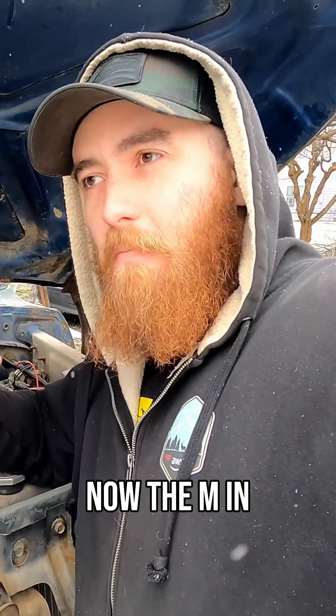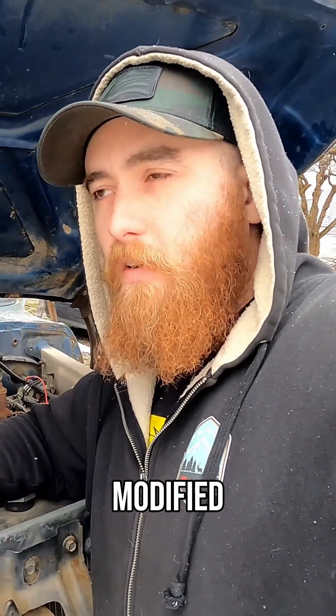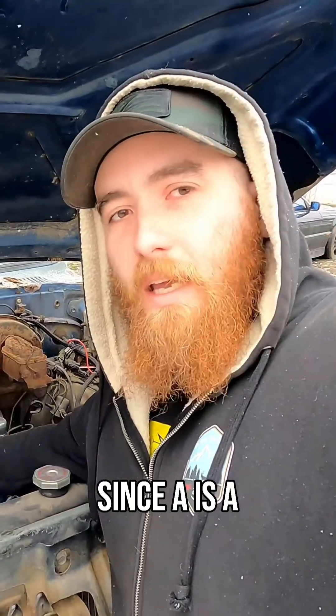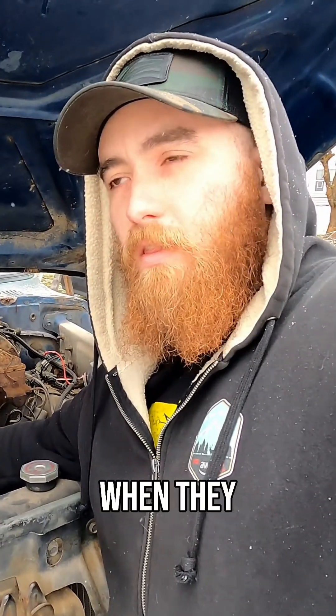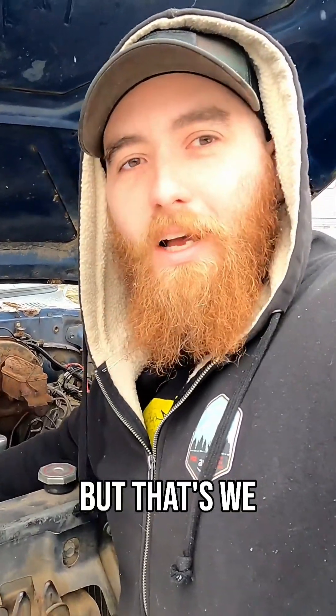Now the M in 351M — there's a lot of debate on what that stands for. A lot of people think it stands for modified, which would make sense, since a 351M is a de-stroked 400. They made the 400 first, and then a few years later when they discontinued the 351 Cleveland, they decided to de-stroke the 400 to make another 351. Because this is technically a Cleveland — it's a tall deck Cleveland — but we won't get into that.